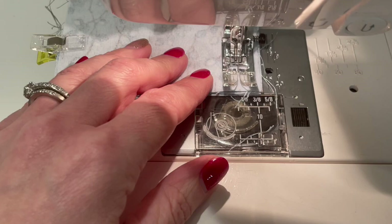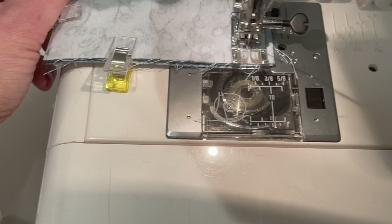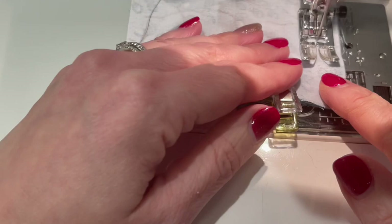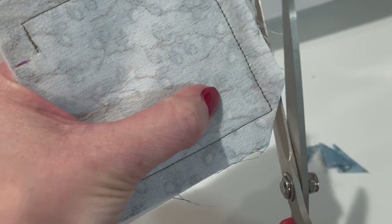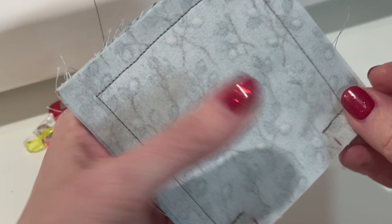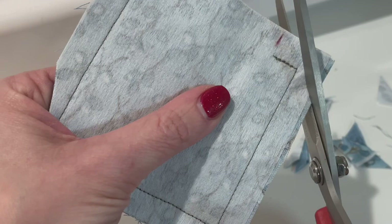Sometimes it's easier for the first couple of times to use your hand wheel so you don't go too far past your corner — you can see when you can take one more stitch, bring it back, take that stitch with the hand wheel, spin it, and get a perfect pivot. Anytime you have a corner that will be turned outside, get in the habit of clipping across diagonally, leaving about one-eighth inch behind — not right up to the stitching but leaving some space, at about 45 degrees. This allows corners to be really pointy; without it you'll have a bunch of bulk fabric bunched into each corner.